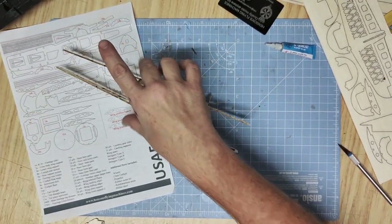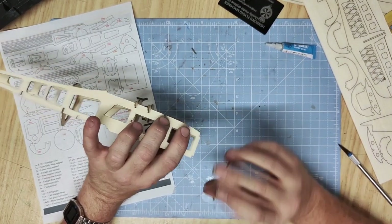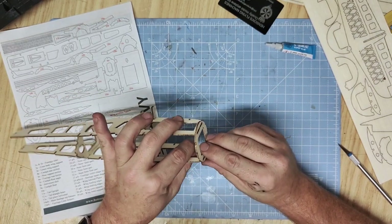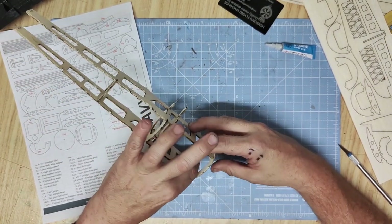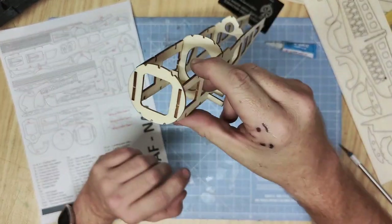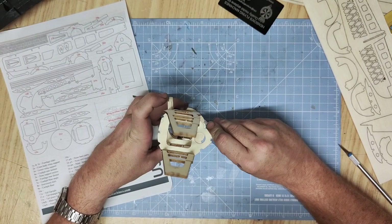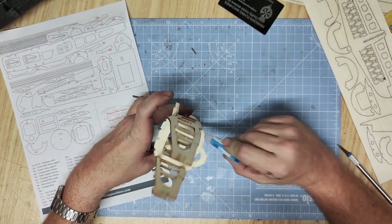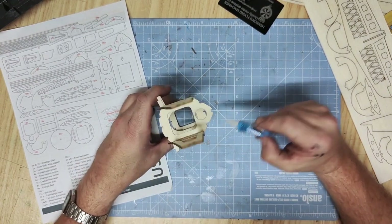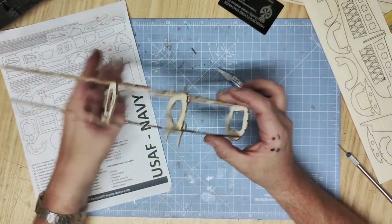Part 5a forms the beginning of the rounded nose of the aircraft. This slots over the two shapes in the front — be very delicate as the side angles can be quite delicate. Push it over the two tab slots and allow it to seat. Lay it flat on the surface to make sure it's not bent, then add a little glue along the inside and also a little on the outside just to make sure that external edge stays strong and fixed.